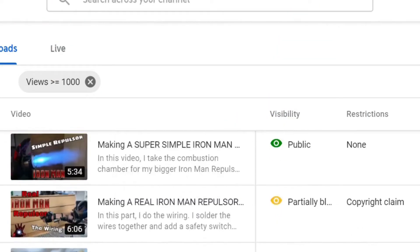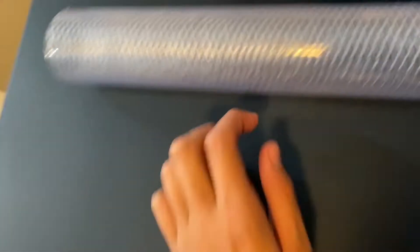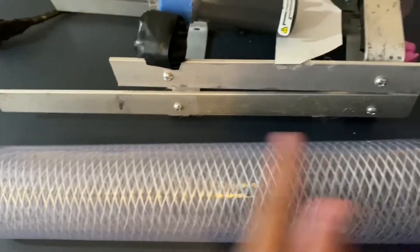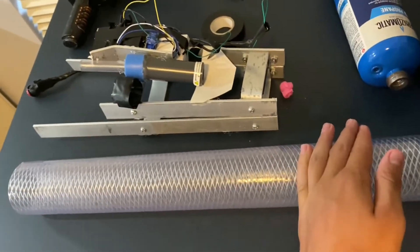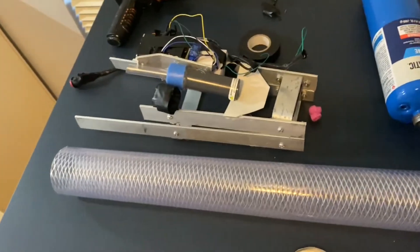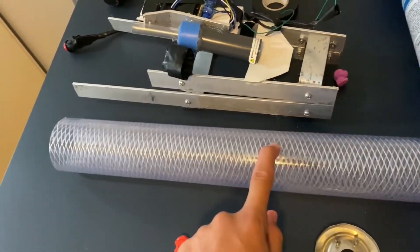I just got back from Home Depot. I picked up this long tube that's going to go on the bottom — the same one from the rocket launcher video — and this is going to act as the combustion chamber. I'm planning on making it as big as possible, probably cut it in half or something. That should give us a massive explosion and a ton of force coming out the front. I'm going to hook it up to a propane tank and get some spark stuff to ignite it.